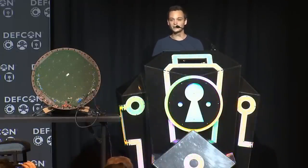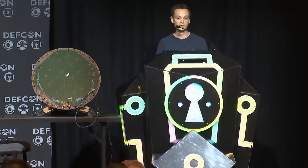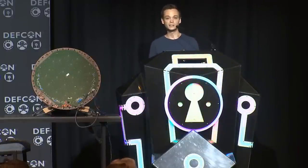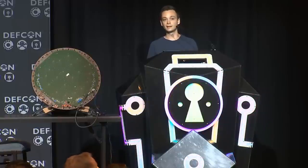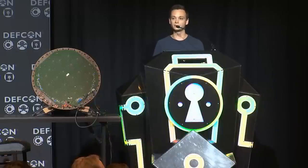A quick introduction on Starlink. For every satellite internet system, you need a space segment and an Earth segment. In the space segment, we have satellites that can, in some cases, communicate with each other over laser links. As a user, you buy a user terminal that sends your data up to the satellite, which relays it back down to Earth to a gateway, and in this way you can access the internet.